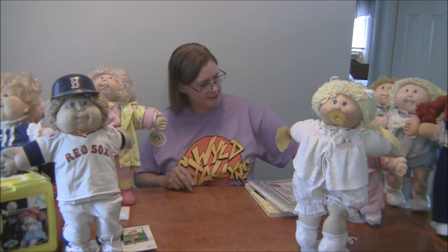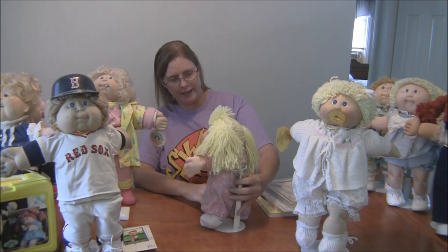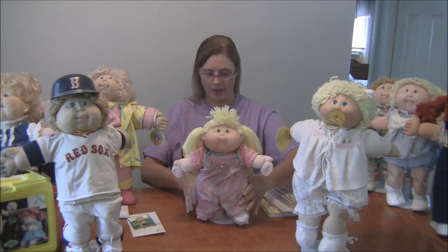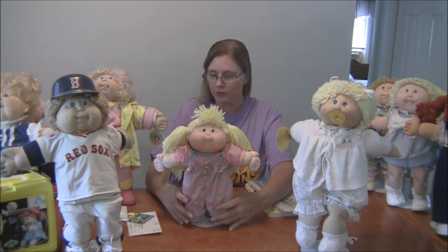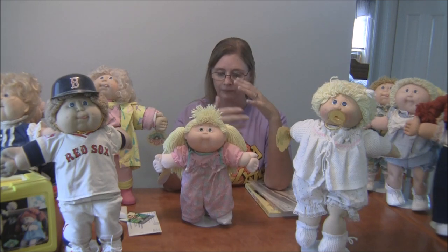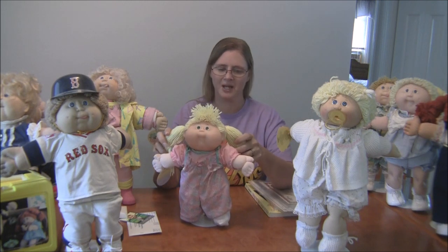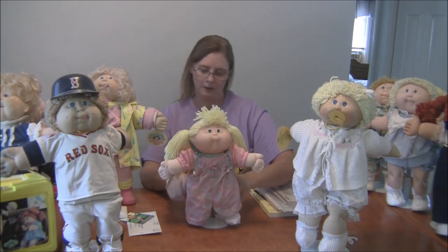In 1987 they also came out with toddlers. A toddler is probably half the size of a Cabbage Patch Kid. They did have 14-inch dolls before called Preemies — Preemies came either completely bald in a blanket or baby outfit, or with a little tuft of hair, and were supposed to represent premature babies. The toddlers were supposed to represent children just below the age of a Cabbage Patch Kid, maybe two or three years old.